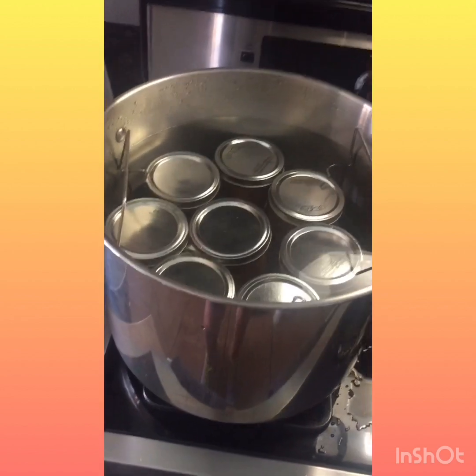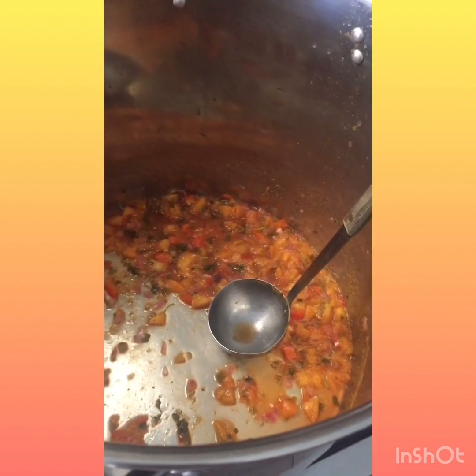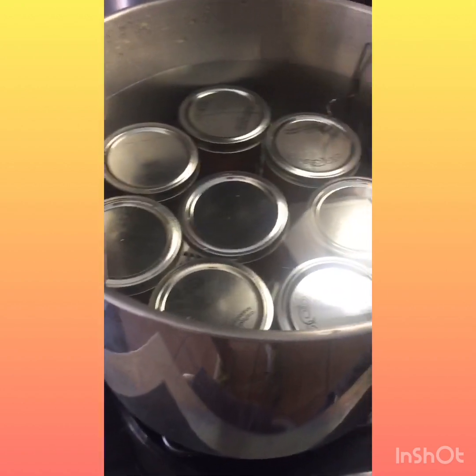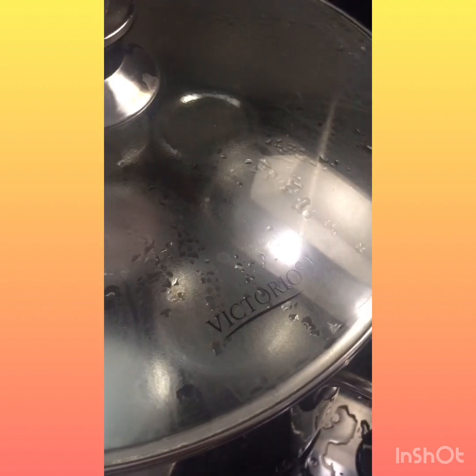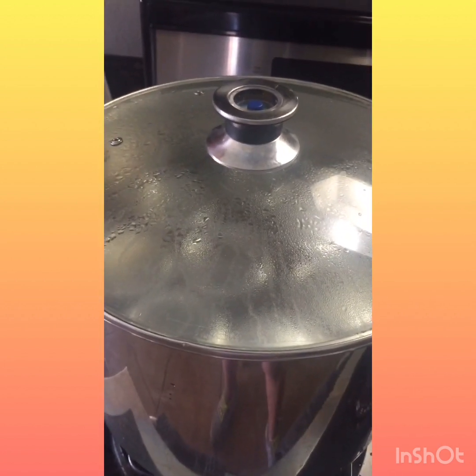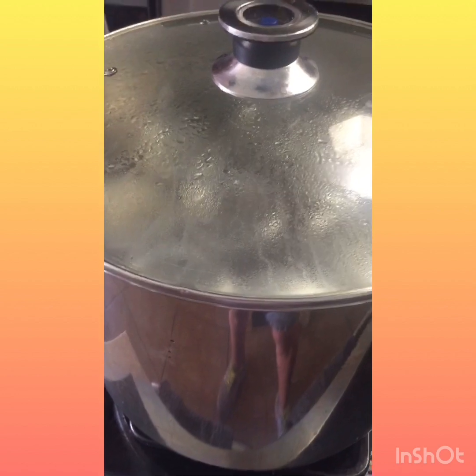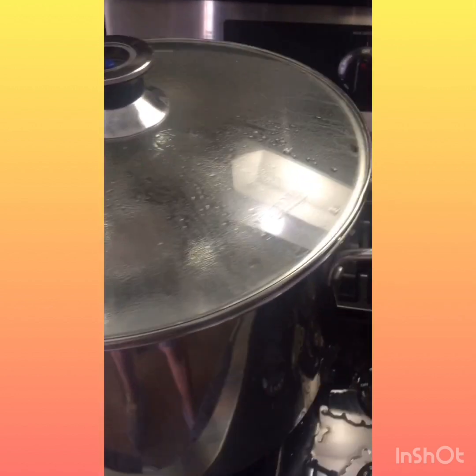We've got them all jarred up — we've got eight pints. There's probably still enough for maybe one or two more pints in the pot. That's for a double recipe. So I'm going to put the lid on and bring it up to a boil. This is a Victorio canner — I absolutely love it. Out of all the canners I've had my whole life, this is my favorite. It's even got the little altitude gauge on top, so it lets you know when you're at the right boiling temperature. But if you don't have a water bath canner, you can always just use a big pot as long as you are one to two inches over the jars and you put a little rack underneath so they're not touching the bottom of the pan.